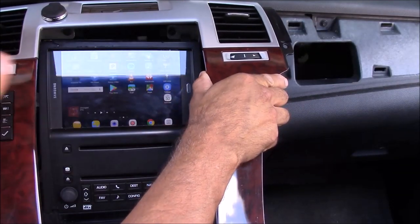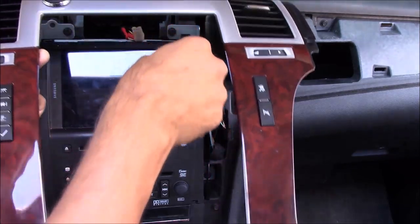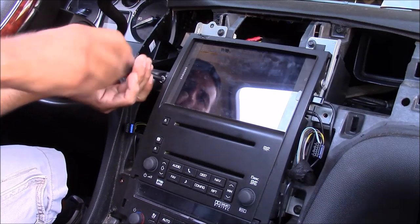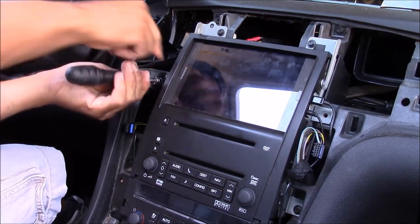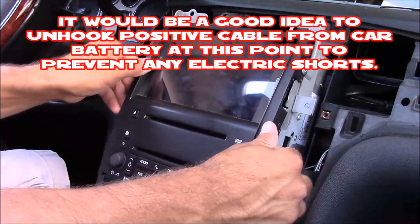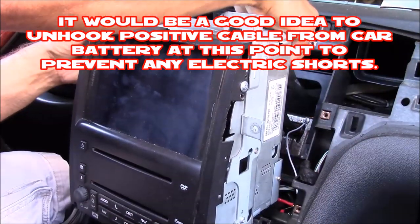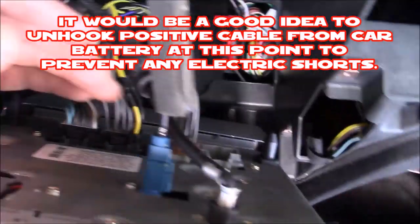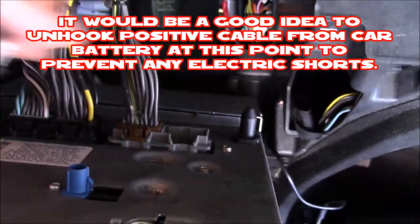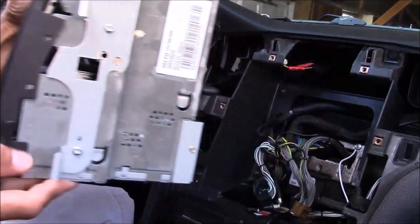I have all my dash panels popped loose, but now I have to unclip some wire harnesses that power the electronics. Depending on what vehicle you have, you may or may not have to unplug wire harnesses. Now it's time to remove my stereo — I've got six screws securing it that I need to remove. With the screws out, I pull the stereo out, but there are wire harnesses on the back I have to unplug — including my satellite antenna, my radio antenna, and three additional wire harnesses. Now my stereo is loose and I can set it off to the side.